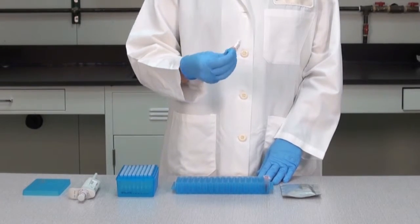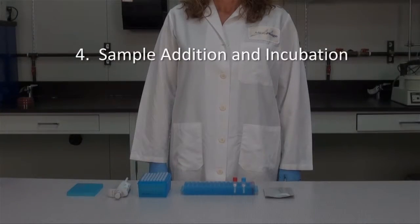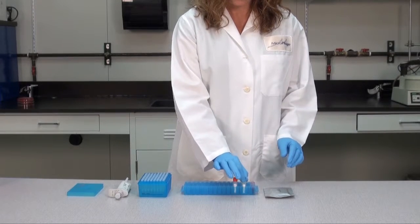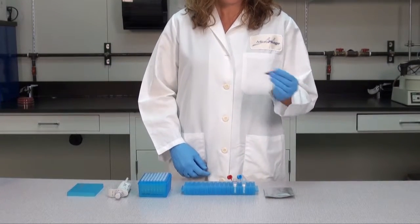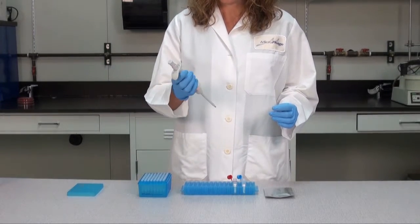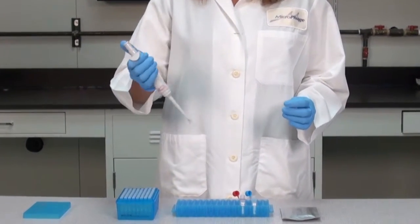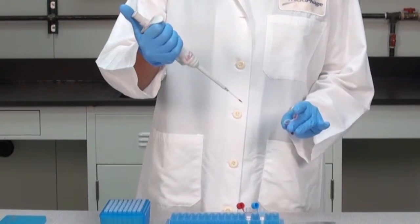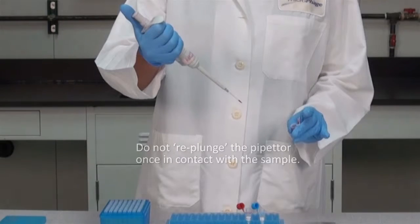Note that the reconstituted reaction tubes must be inoculated with specimen and the incubation period started within 25 minutes. Sample addition and incubation: open both the ID and RS reaction tubes. Mix the positive blood culture aliquot by inverting it several times. Ensure your pipette is set to 10 microliters and select a new sterile pipette tip. Withdraw 10 microliters of sample by depressing the plunger, lowering the pipette into the sample, releasing the plunger, then withdrawing the pipette tip from the sample. Do not re-plunge the pipette once in contact with the sample. If a mistake is made, select a new pipette tip prior to re-attempting the sample withdrawal.